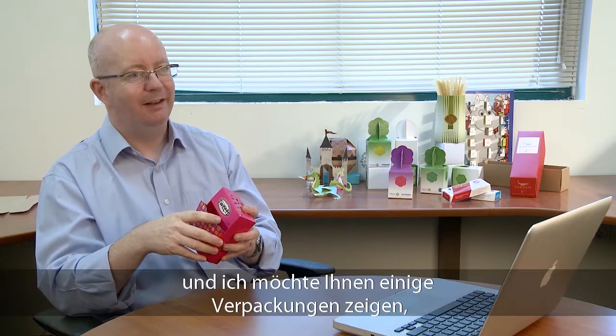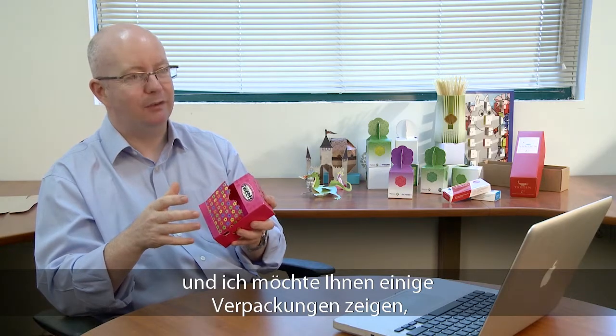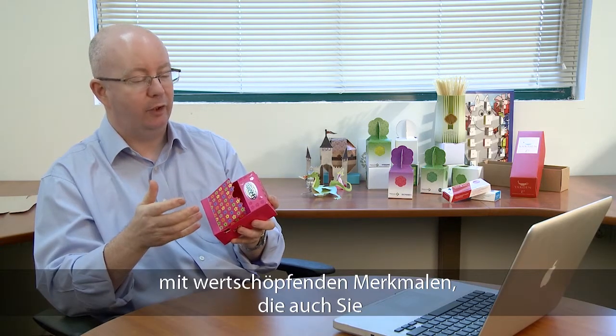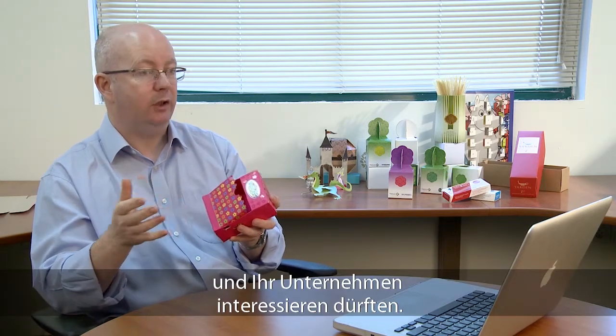Hi, I'm Nigel Tracy and I'm going to show you some examples of packages that have been produced on the Hycon Euclid and how some of those unique values apply to you and your business.